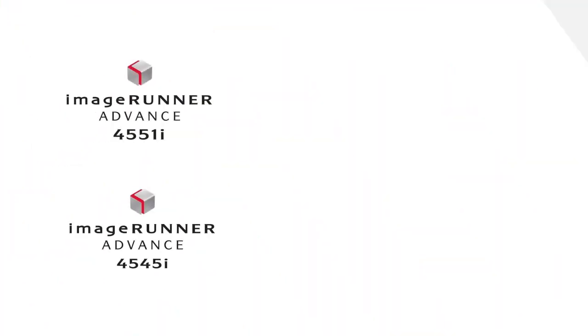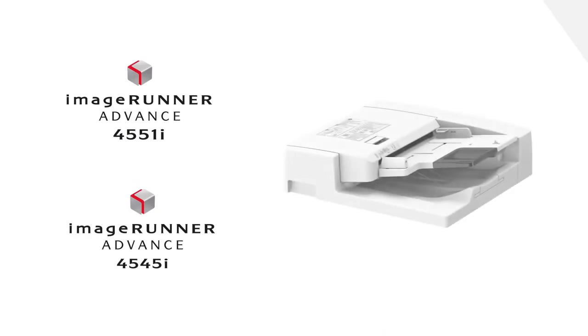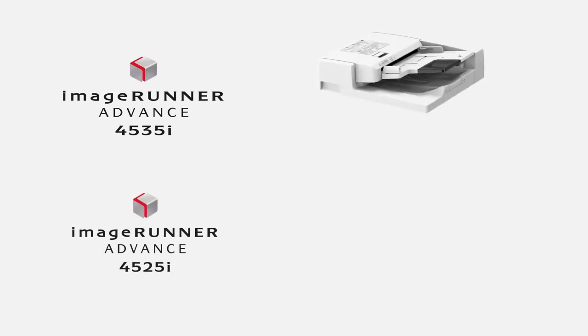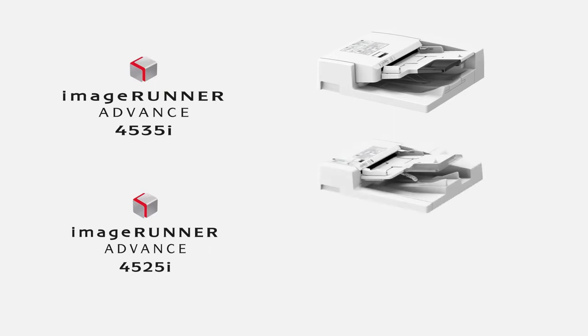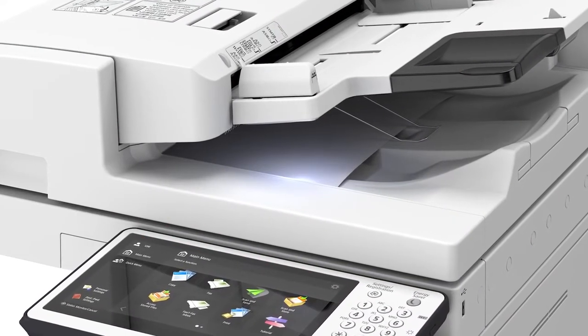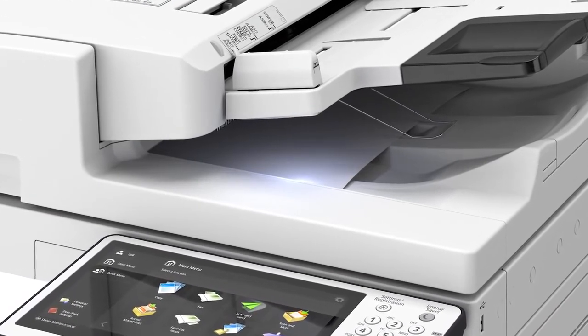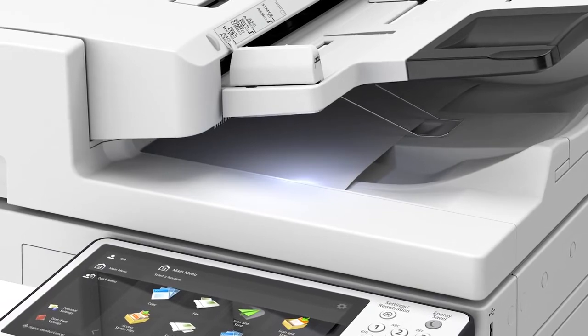The 51 and 45 page per minute models come standard with the Single Pass Duplexing ADF. The 35 and 25 page per minute models can be configured with either the Single Pass Duplexing ADF, a Double Pass Duplexing ADF with a capacity of up to 100 originals, or a platen cover which only allows for scanning documents on the platen glass. Both ADFs include a reminder LED on the original output tray, which flashes after documents are fed through to remind you to retrieve your originals.